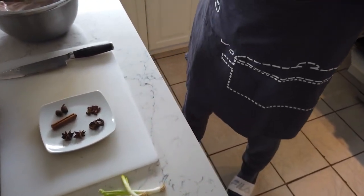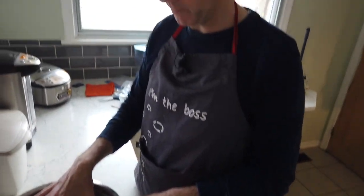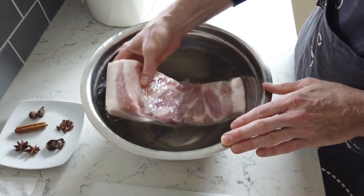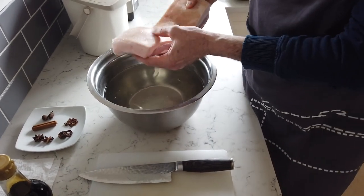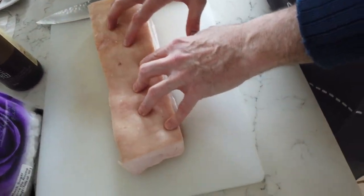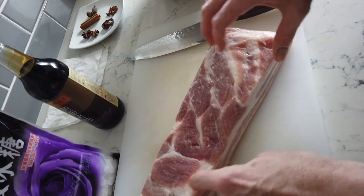Now we're going to chop up the pork belly, but the recipe actually started earlier — this is why I call it easy, because you don't have to be with it the whole time. First, drop the pork belly into cold water and let it soak. If there's any residual blood or anything like that, soaking will draw that out. Ours has been soaking for a couple of hours. Also, if you can get skin-on pork belly, that's what you want for this recipe — it's really important for texture.